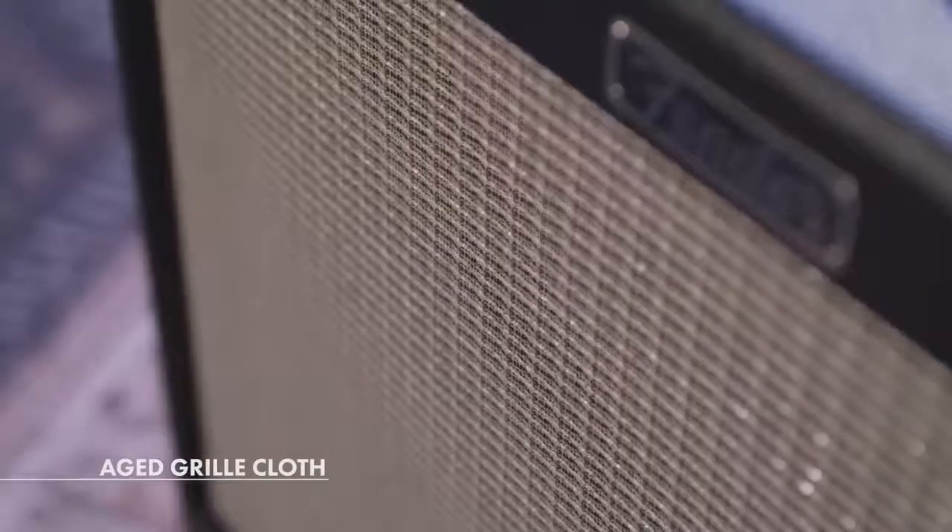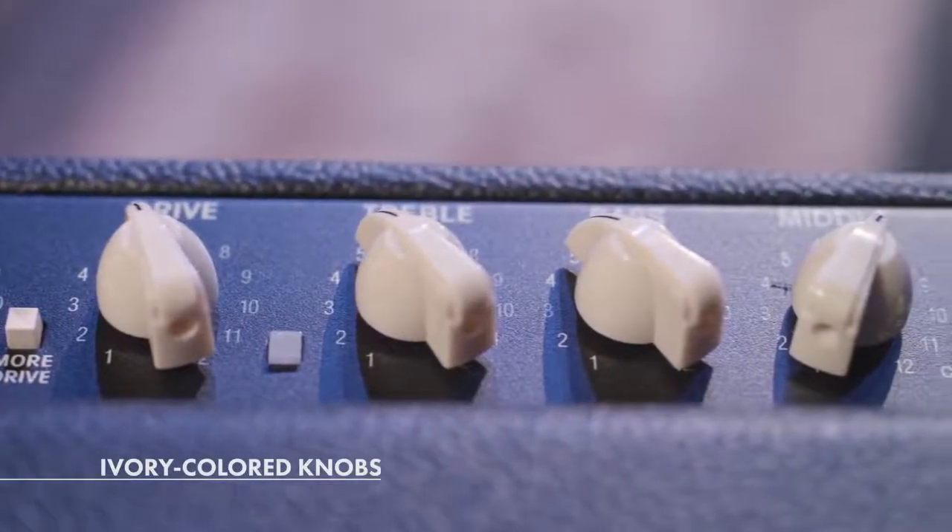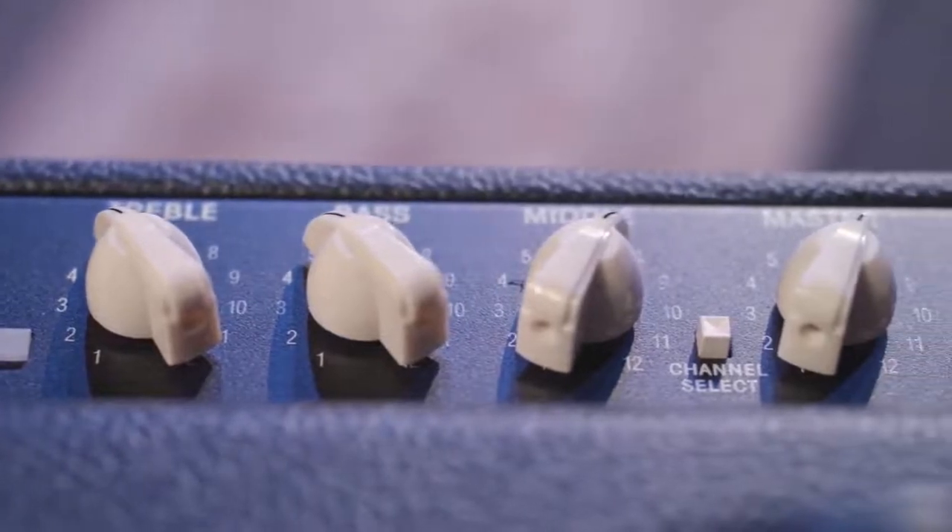The Hot Rod Deluxe comes with a lightly aged grill cloth, which gives it a more vintage look, along with the ivory pointer knobs as well — gives it a very cool vintage feel, and it's eye-catching.